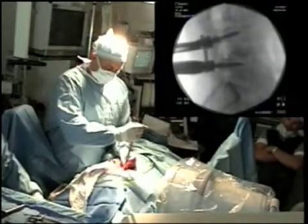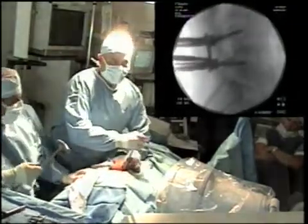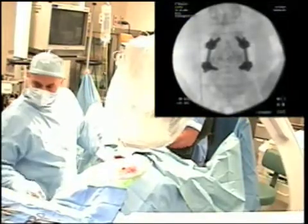A rod is then placed into the screw heads, providing posterior stability and support to the fusion mass. This procedure is carried out bilaterally.